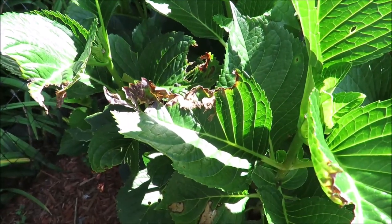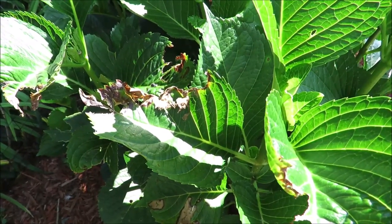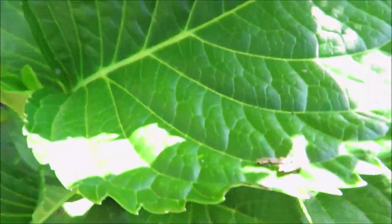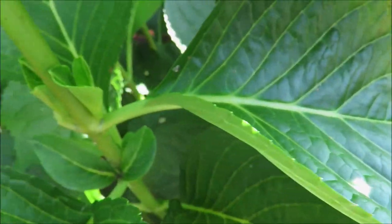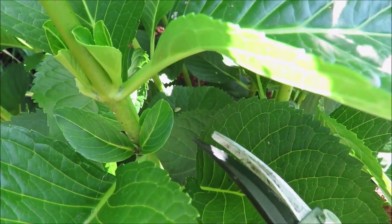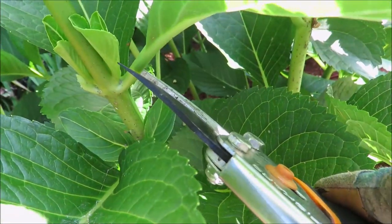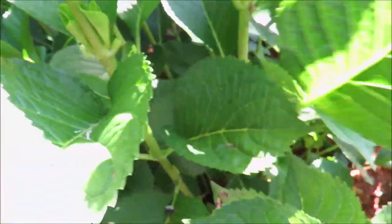If you do decide you want to remove a damaged leaf — bear with me because I'm filming with one hand and maneuvering with the other — all you want to do is come down to where the leaf meets the stem. You can see I have a new leaf growing right there, and you just want to snip. And that's it.